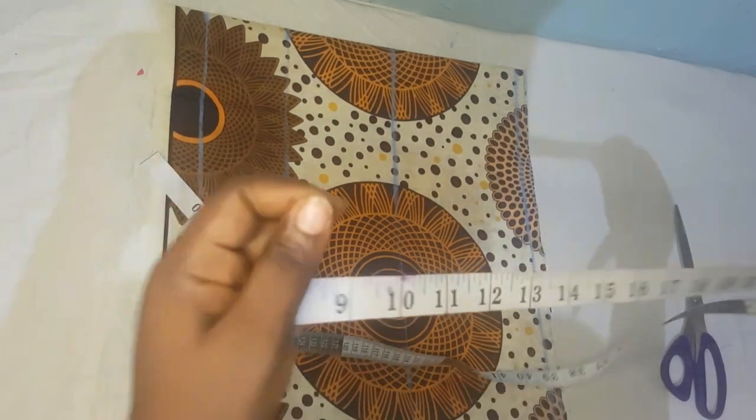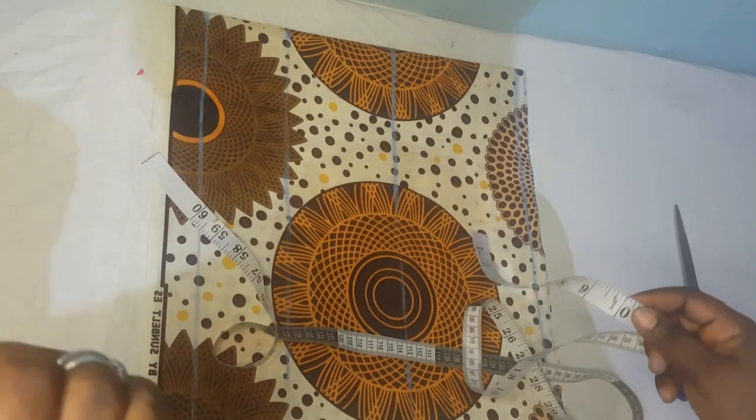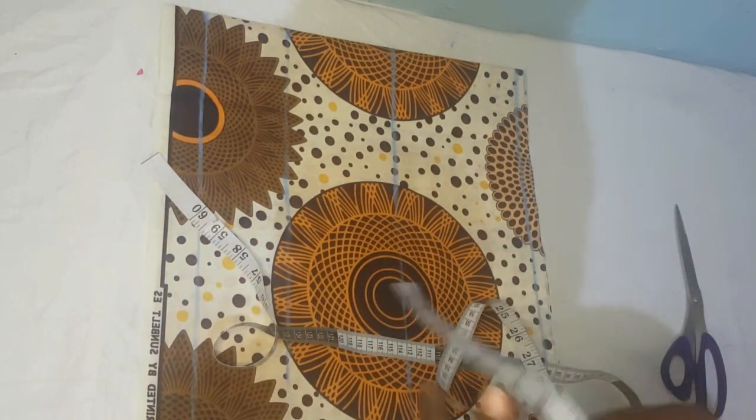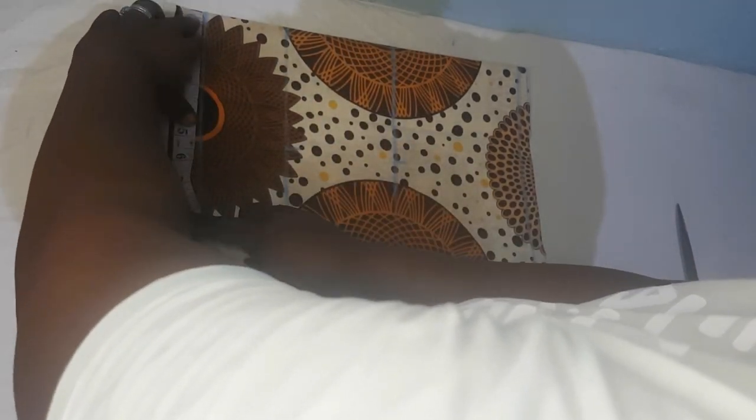My client's nipple-to-nipple measurement is nine inches, divided by two gives us 4.5, plus half an inch seam allowance since we're working directly on fabric gives us five inches. You are going to mark five inches like this on your bust points, under bust, and waistline.